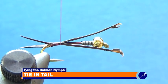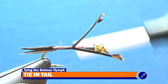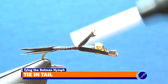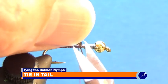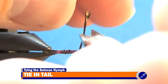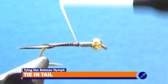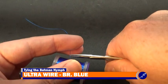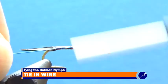Once the biots have been secured to the hook, I continue wrapping them to the hook with tight wraps of thread until just behind the bead. Then, without cutting my thread, I cut the biot butts from the hook. Once the tail has been completed, I cut a few inches of brassy blue ultrawire from a spool and, with the tip sitting behind the bead, I tightly secure the wire to the hook all the way to the bend with thread.